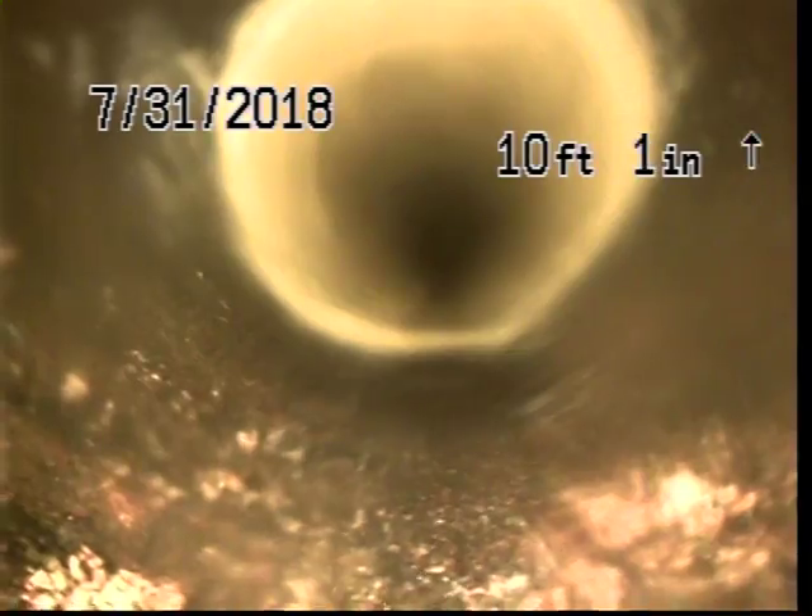There you can see what the stint looks like. At this point we're going to pull back. We will go ahead and blow the pipe out to get it completely dry, and then we will perform a second water test on the line.